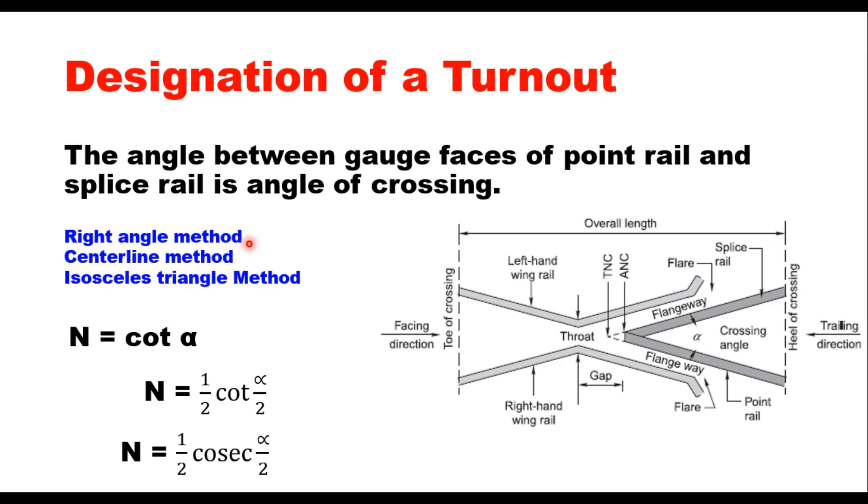In the right angle method, N equals cot(alpha). In the center line method, N equals half of cot(alpha/2). In the isosceles triangle method, N equals half of cosec(alpha/2). Because alpha is very small, these three methods do not give very different results. On Indian railways, the formula N equals cot(alpha) is used as the standard correlation between the number of crossing and the angle of crossing.